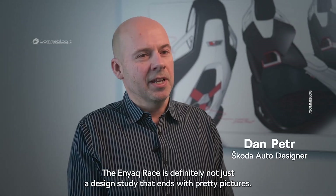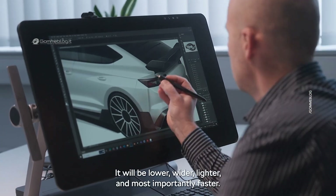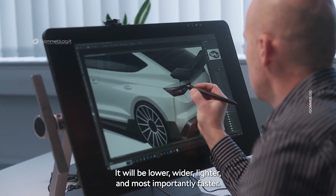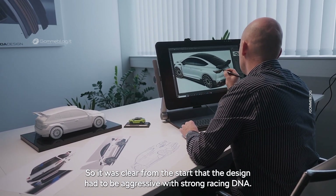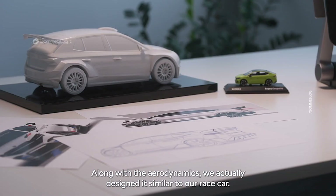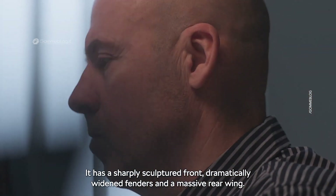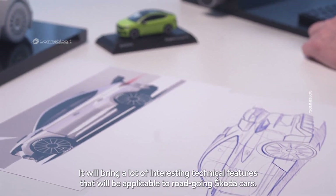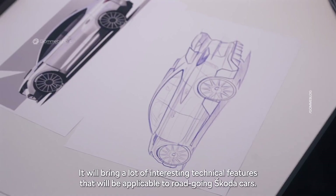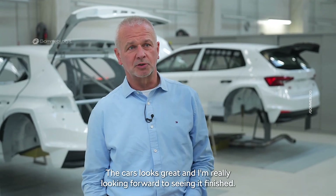The Enyaq RS is definitely not just a design study that ends with pretty pictures — this is going to be a real car. It will be lower, wider, lighter and most importantly faster. The design had to be aggressive with strong racing DNA. Along with the aerodynamics, we designed it similar to our race car — it has a sharply sculpted front, dramatically widened fenders and a massive rear wing. It will bring interesting technical features applicable to road-going Skoda cars, because motorsport should not only entertain but also inspire.